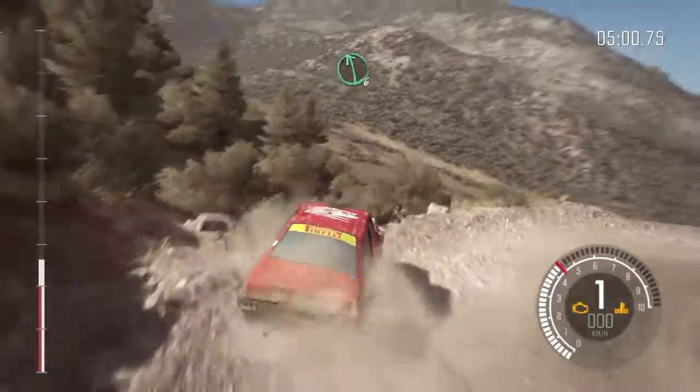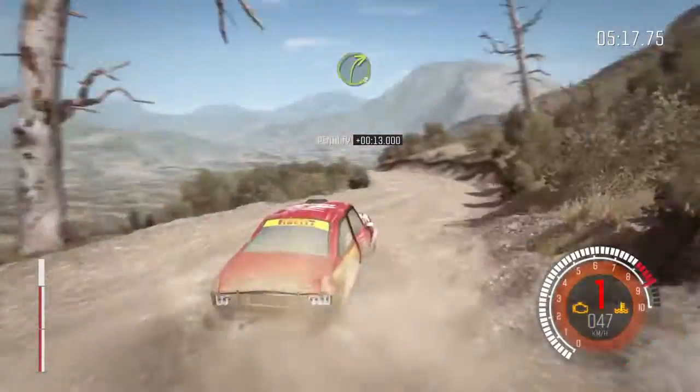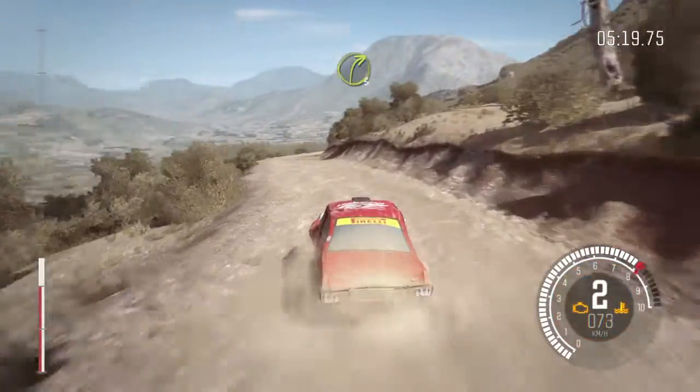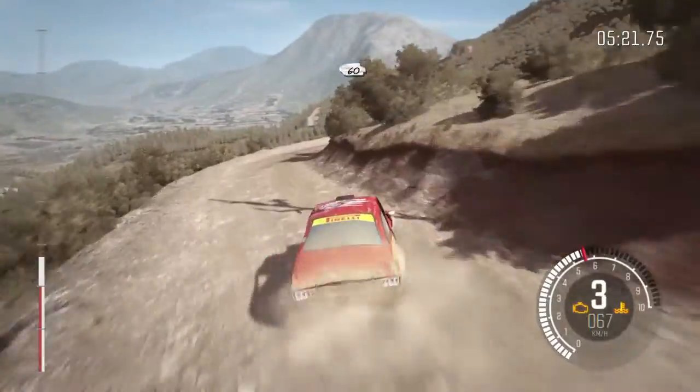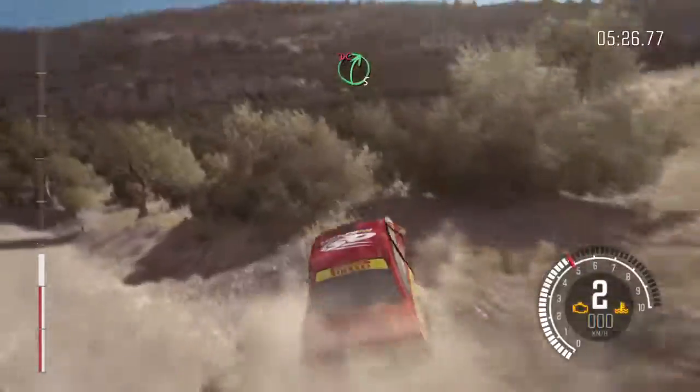Right 6, left 6. Into right 3, half long. 60. Keep right over crest. Caution left 4, don't cut. Right 5, don't cut.